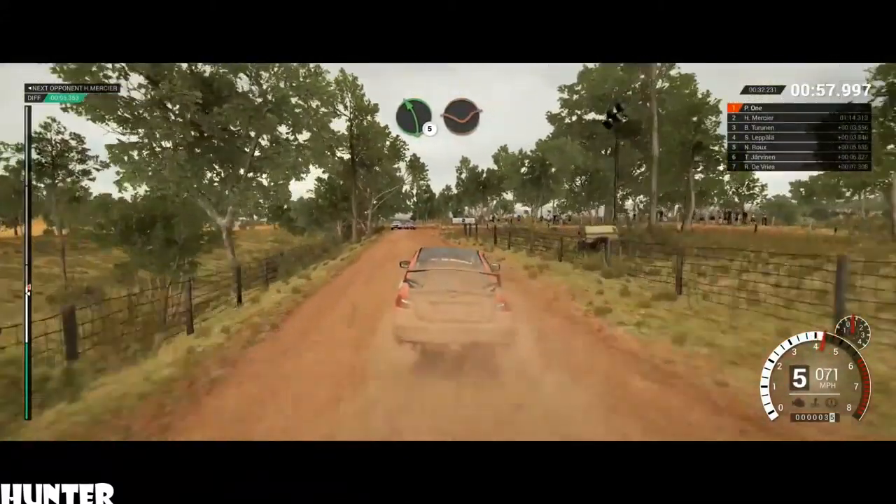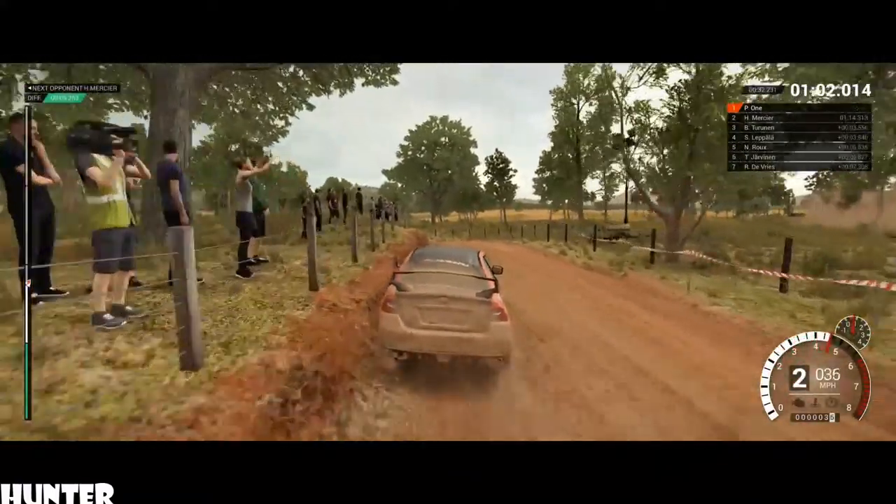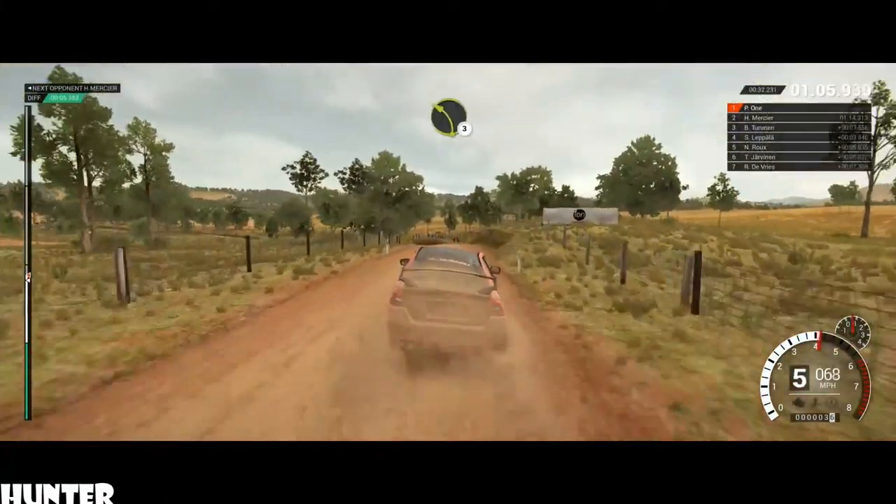Crest, left 5, through dip. Keep right over crest. 80, through dip. Left 3, over crest.